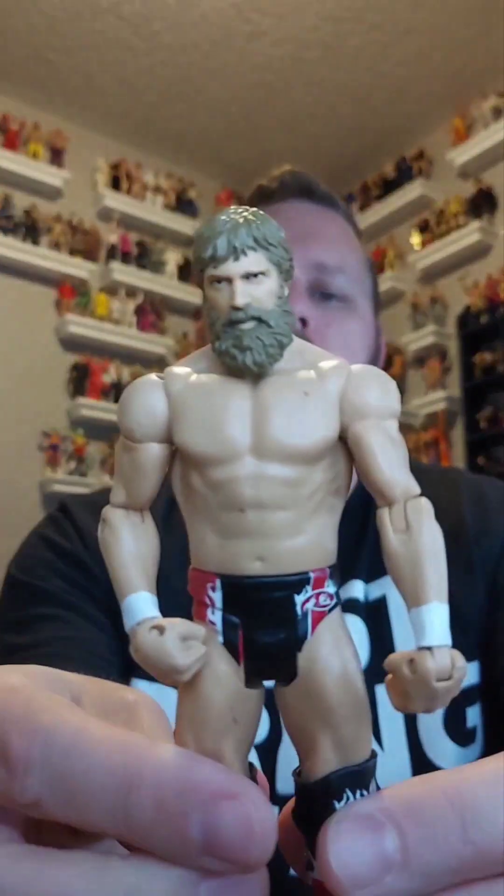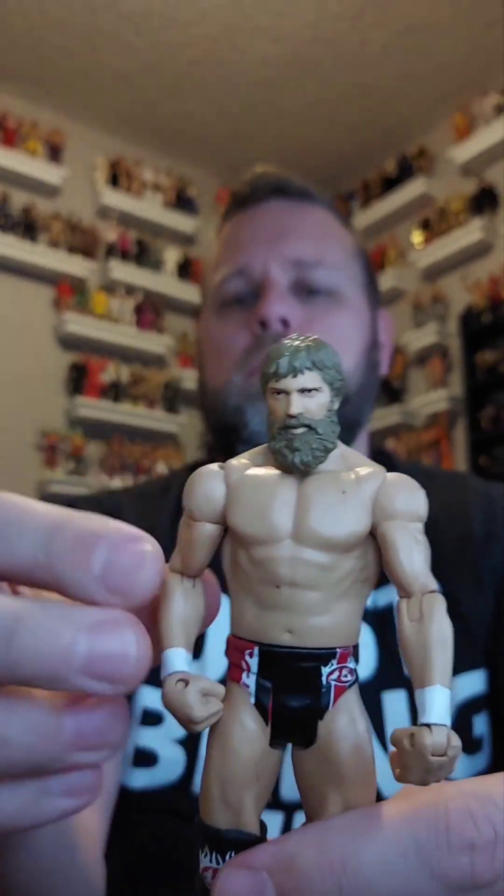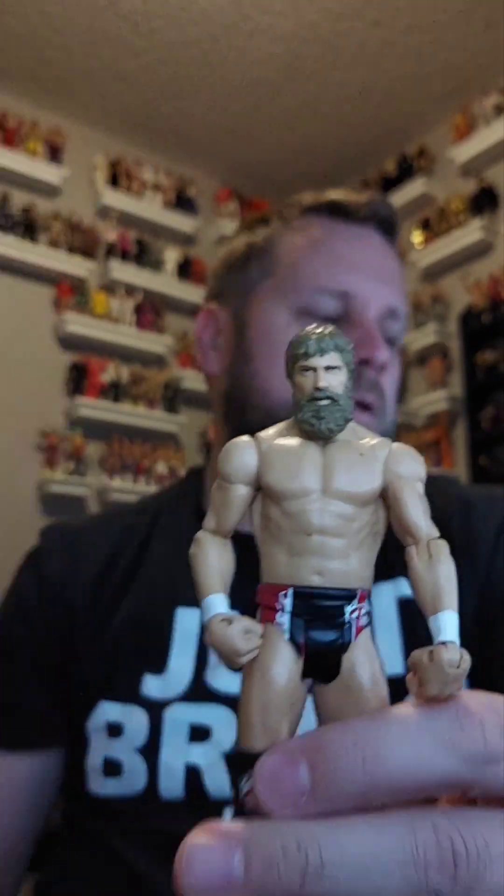We've got one, two, three, four, five figures left. First of the five is a Daniel Bryan figure — a basic Daniel Bryan, going in the giveaway pile.